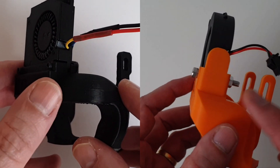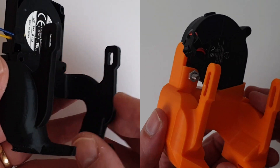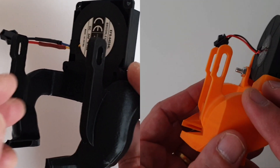The bullseyes work with the Ender 3 stock fan, while the blockhead requires buying and connecting a more powerful 5015 fan. The bullseyes also require supports when printing, whereas the blockhead is self-supporting by design.